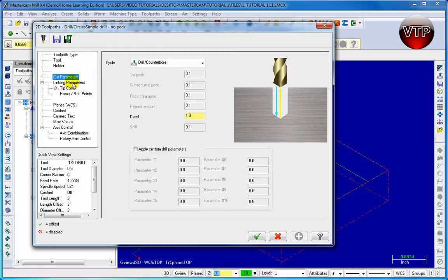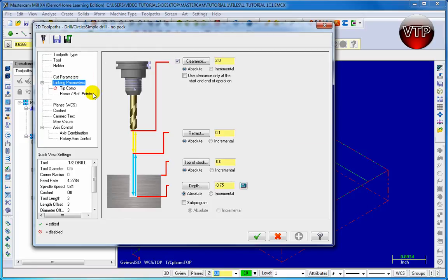Go back to Link Parameters. As we chose earlier in our spot drill, you're going to see the same features. But this time you want to make sure to have selected at least an inch to make sure your tool goes all the way through your part. Remember, your part is about an inch long.